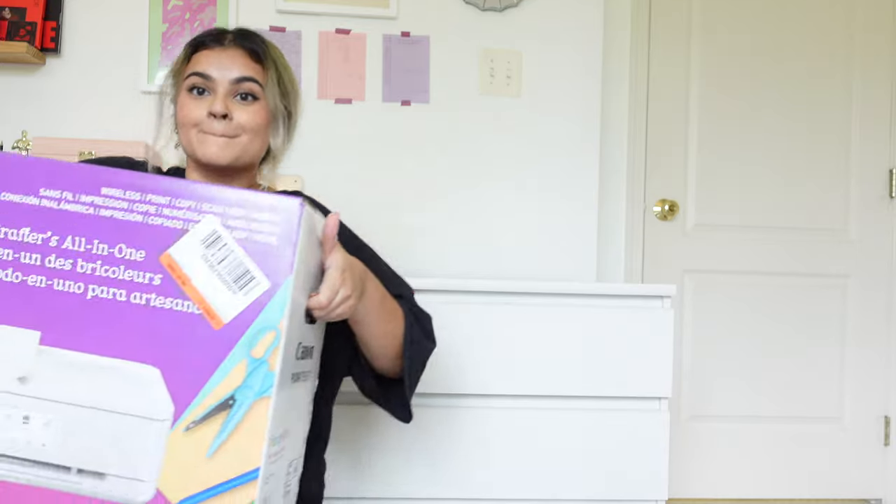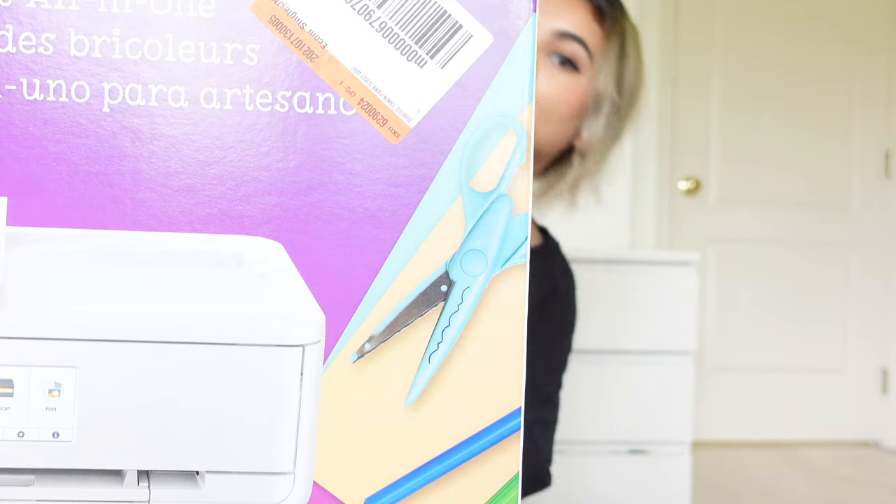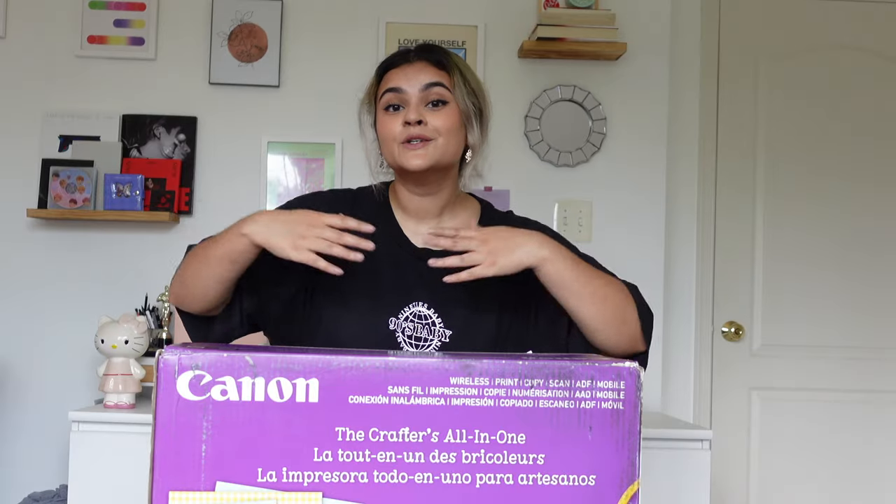So you've been scrolling endlessly on YouTube trying to figure out which printer to buy, or maybe this is your very first video to start your research. I know how stressful it can be when deciding to buy equipment, especially a printer, because it's a really big purchase. Trust me, I've been there — scrolling endlessly on YouTube for hours if not days trying to find the best printer, and I just became more lost and confused.